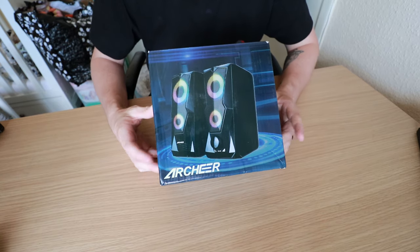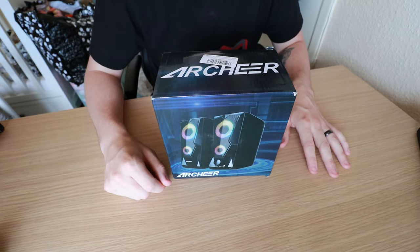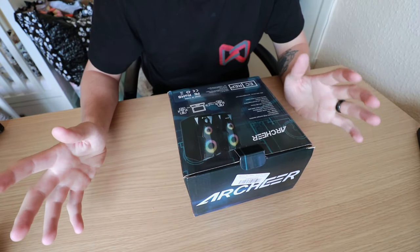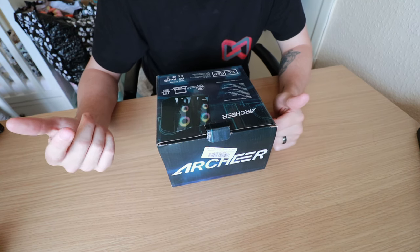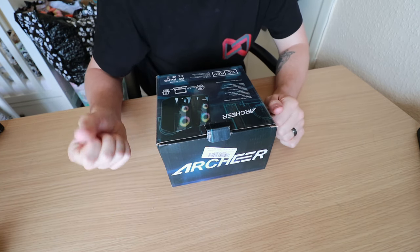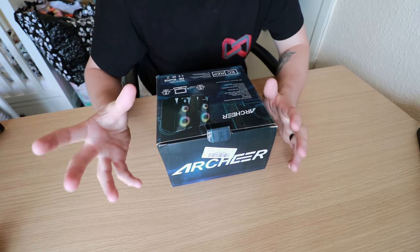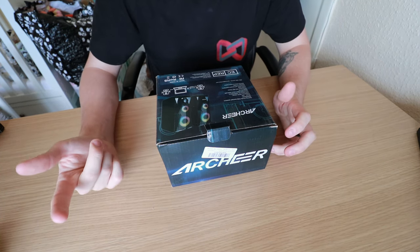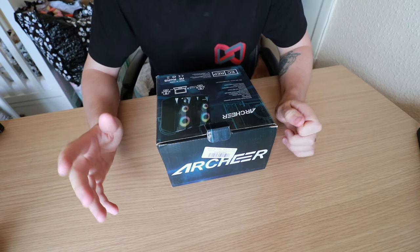So guys, these are the Archer speakers. They're not very big, but I don't have a big desk so that suits me fine. I got these on Amazon for about 22 pounds. On the back we've got: Gaming 2.0 LED RGB backlit speakers, 10 watt power supply, 160 Hz frequency, a USB plus a 3.5mm audio jack, and 5 volt DC power supply. They're 180mm by 180 by 115mm, weigh about 830 grams, and they're compatible with anything that has a USB port and an audio jack.